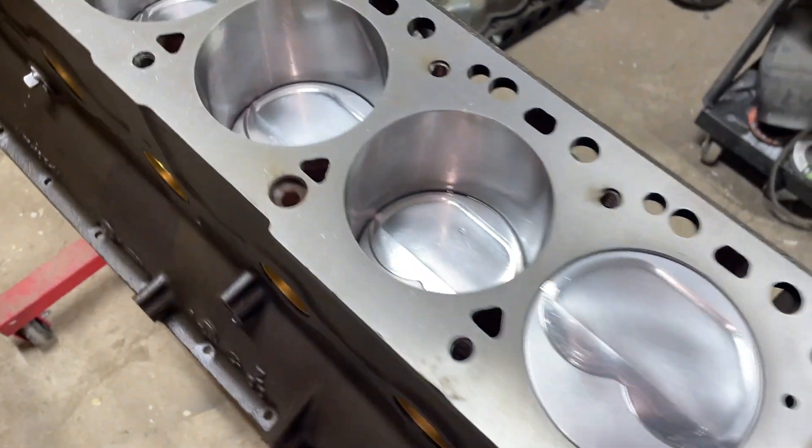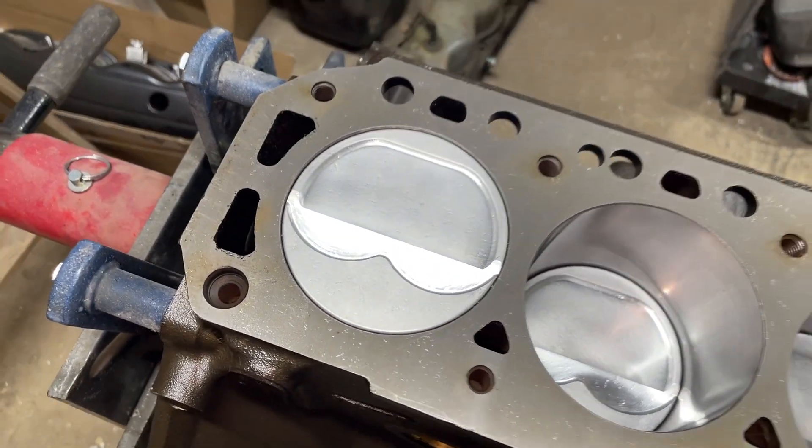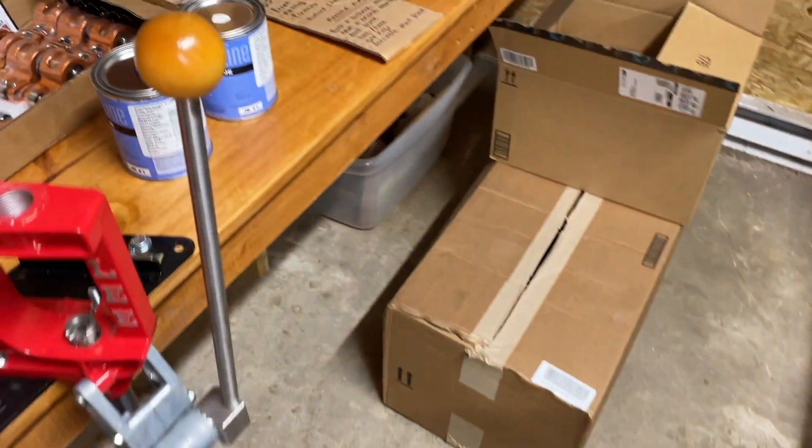Very nice looking block. I'm very happy with it so far. And I'll come over here and show you guys what I've got going for it.